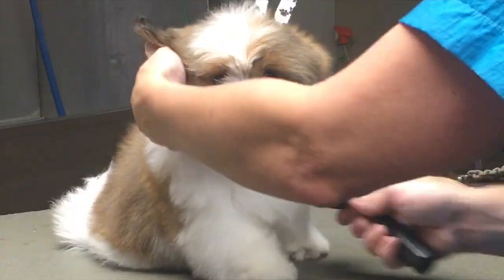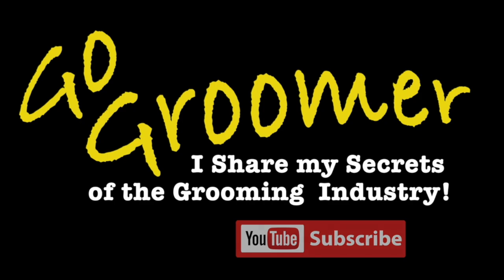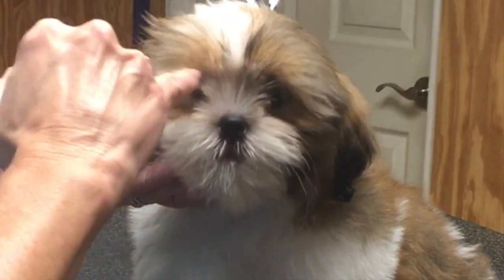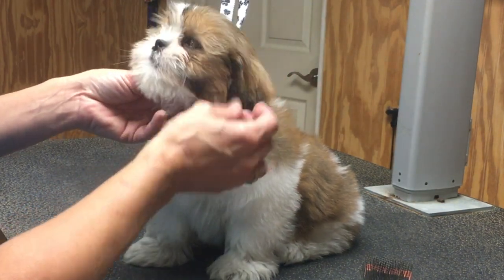Smash that like button if this is the video you've been waiting for, because it is absolutely my pleasure to share the secrets of the grooming industry with you. Let's begin. Today I'm just going to be trimming around his eyes, a little bit around his face — not much — with scissors and a thinning shear.